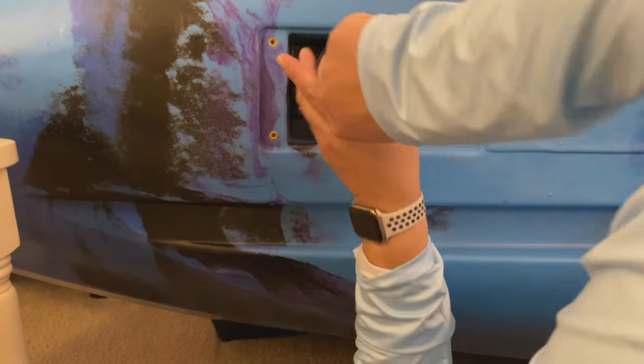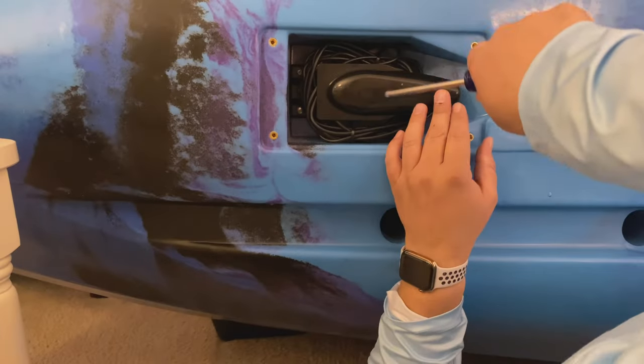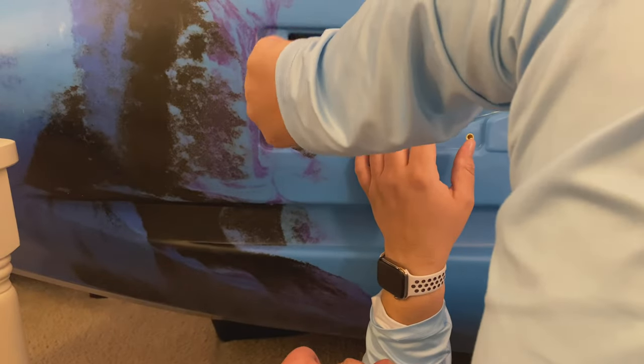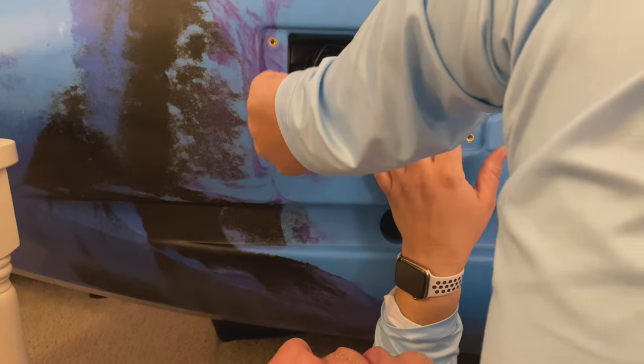It's important when you put this bracket on to make sure your transducer is nice and level with the kayak, and that you don't have any play in that bracket — because it kind of stinks to take this off just to loosen that nut and level it. So once you get this wrenched down nice and tight, you're almost done.